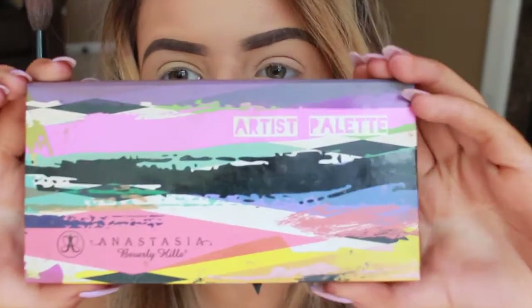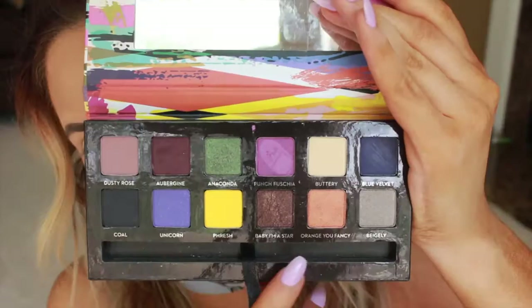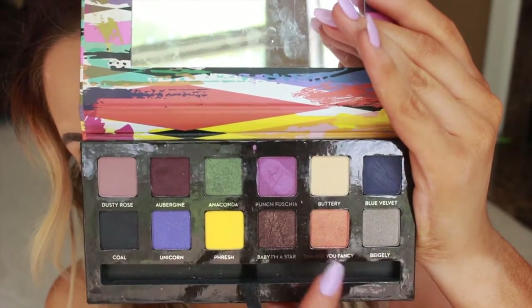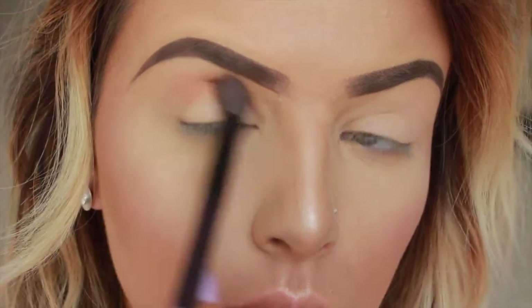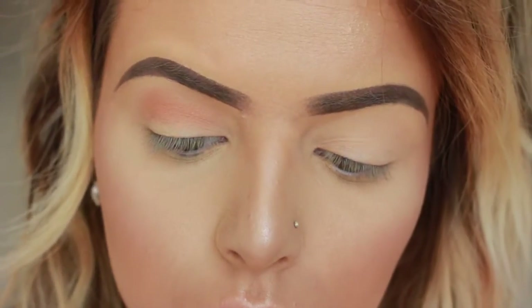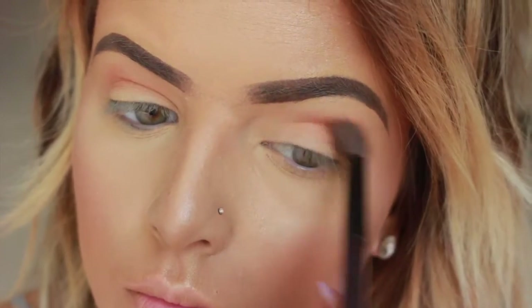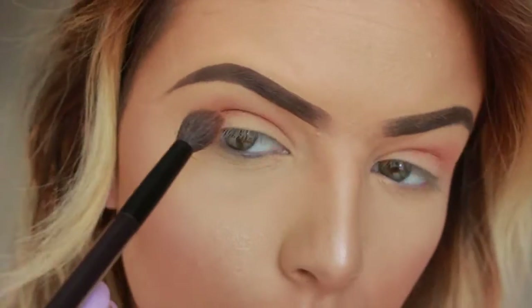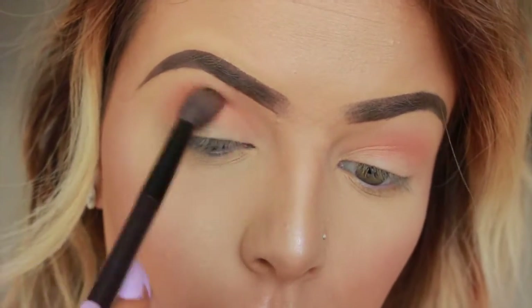For eyeshadows, I'm going in with the Anastasia Artist Palette, which has a ton of bright colors and some dark ones. The first shade I'm using is Orange You Fancy, and I'm taking a fluffy brush and putting this in the crease. It took me a while to build this color up because I really wanted it to be super intense. I didn't really have another intense orange matte color, so I basically built this up until I was happy with the opacity.